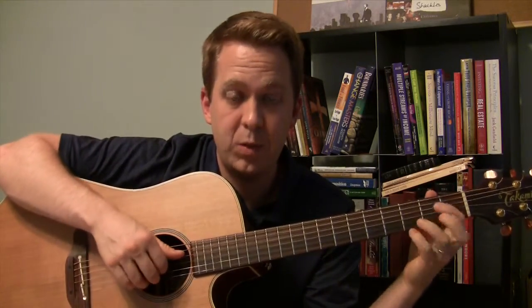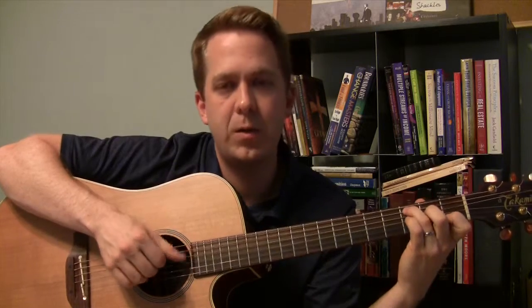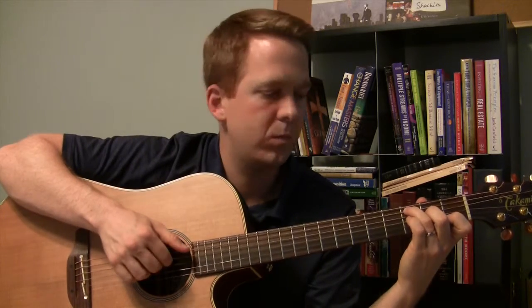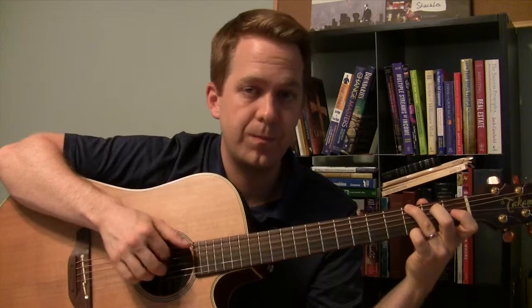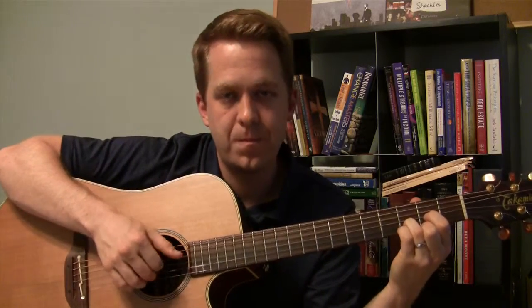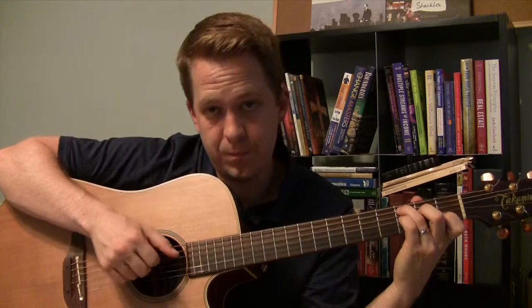So let's play that with the picking pattern with the chords. It's going to be four-string pattern first. Five-string pattern. Five-string pattern. And then six-string pattern. Back to four. And five. And six.